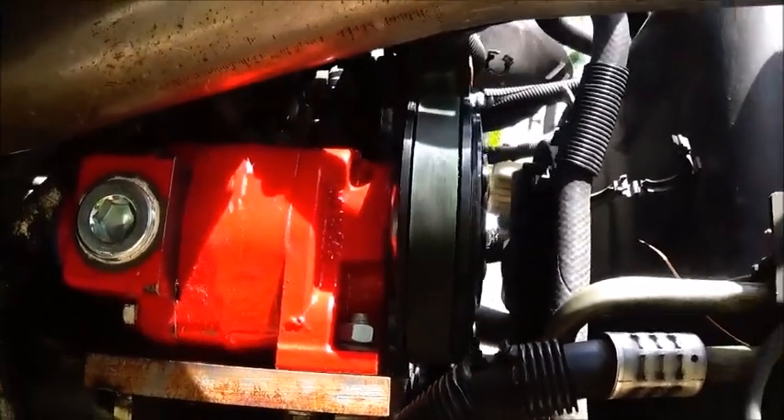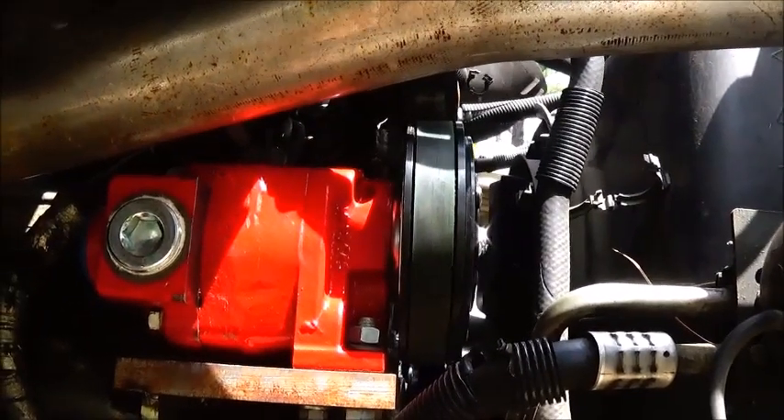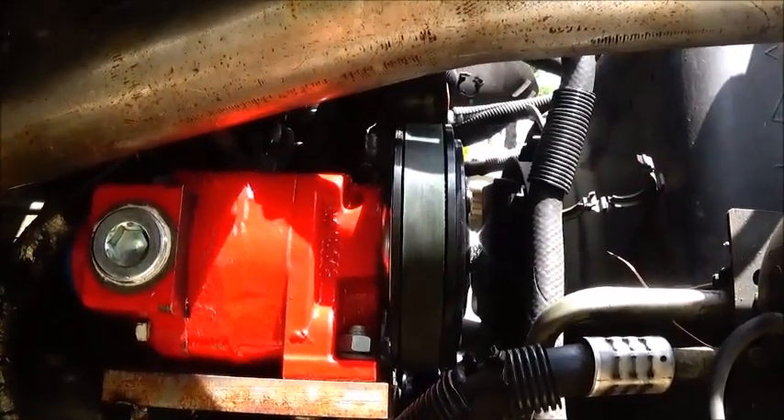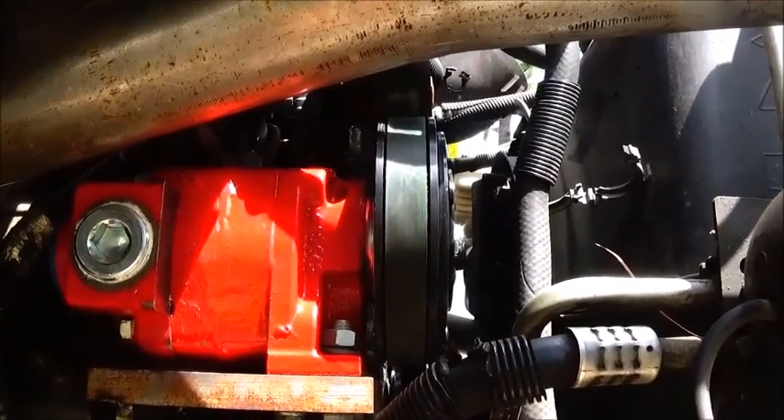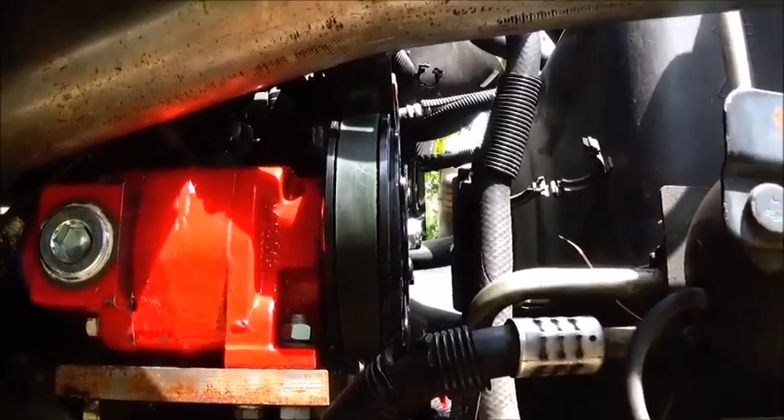Make sure nothing's gonna come loose, and of course recheck it over time, because you get a lot of vibration — especially on a diesel. All right, let me get at it. I want to try to get it where we can get her fired up and check her out.